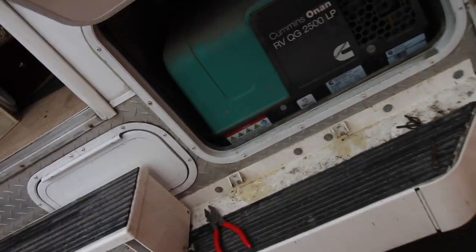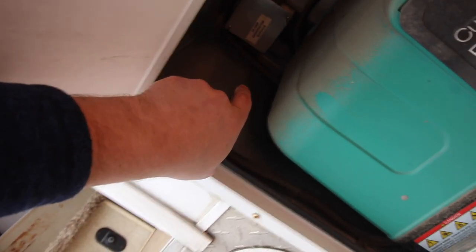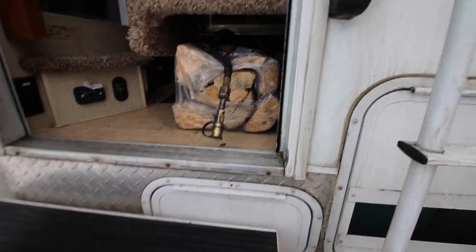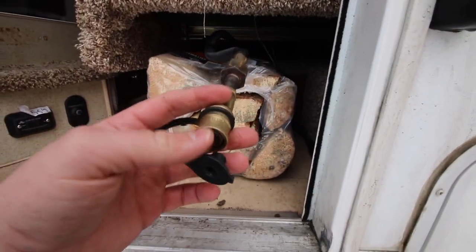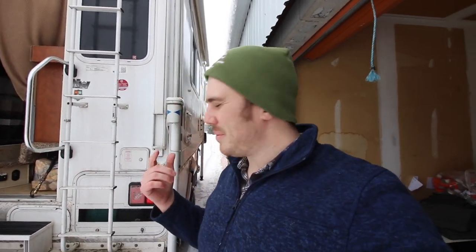Here's some footage from a few days ago of me running that line into the RV. We took the barbecue connection and ran the hose up past my generator and into the RV. But here's the problem: this quick-connect fitting right here is not indoor safe — it's supposed to be used outside only, which I did not know.